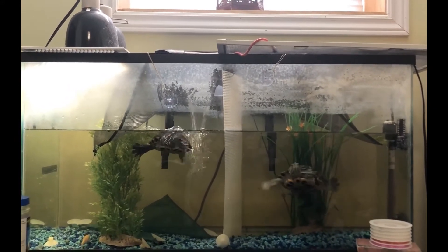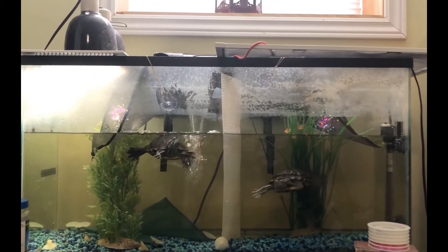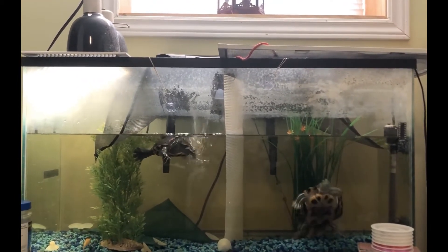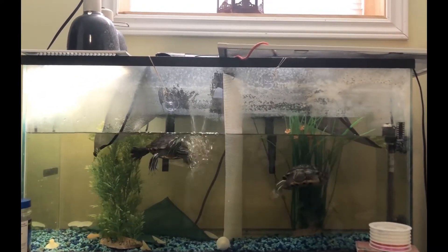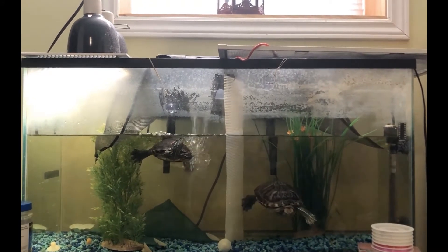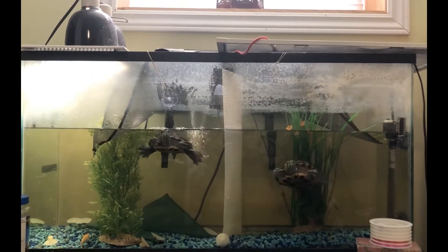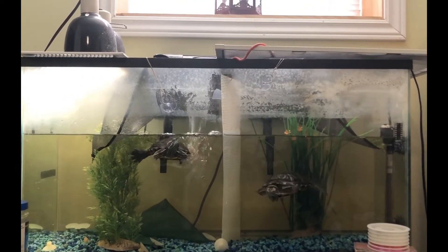Along with the wet area also comes the dry land aspect of their habitat. As I said, red-eared sliders live in habitats where there is a wet area and also a dry area. In this tank, I've inserted some hammocks which the turtles are able to climb onto. That way, they have a space to climb up and get outside of the water in order to heat up under the sunlight.